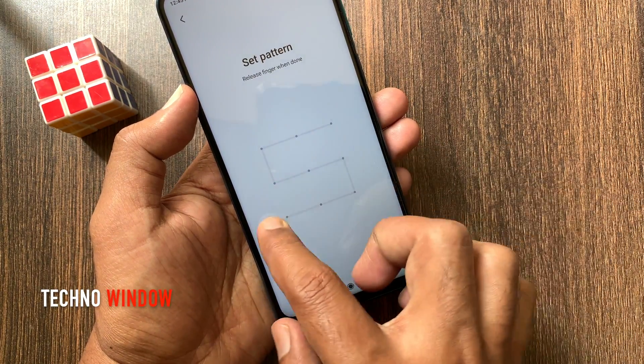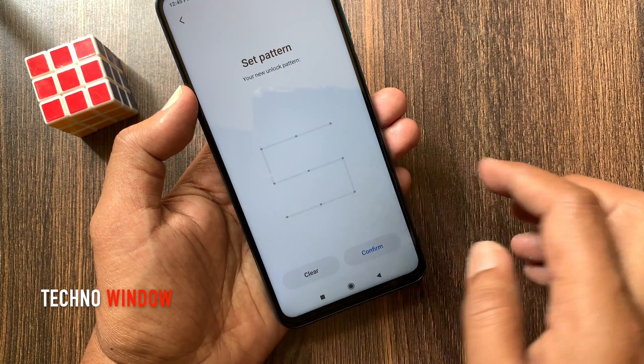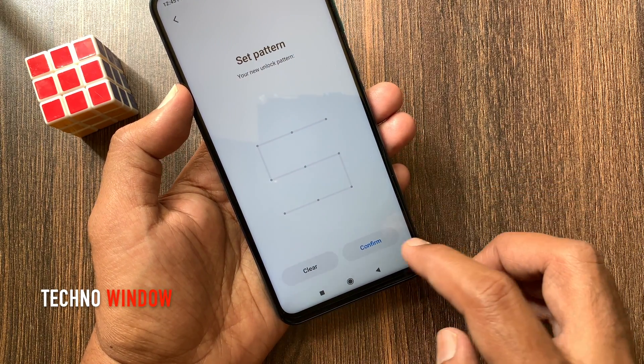Draw a new unlock pattern. Then draw the same pattern one more time and tap Confirm.